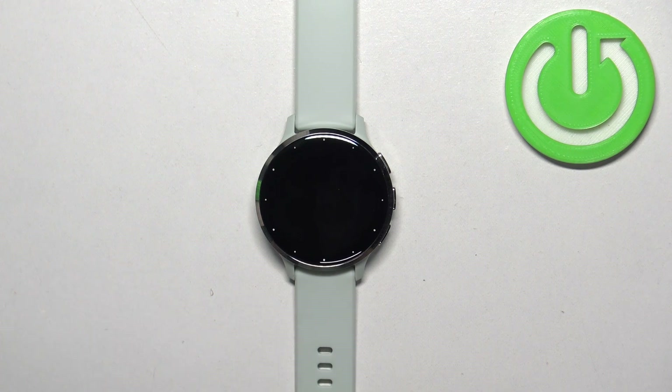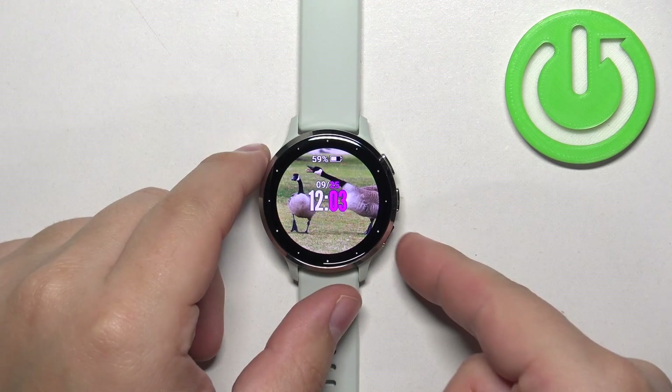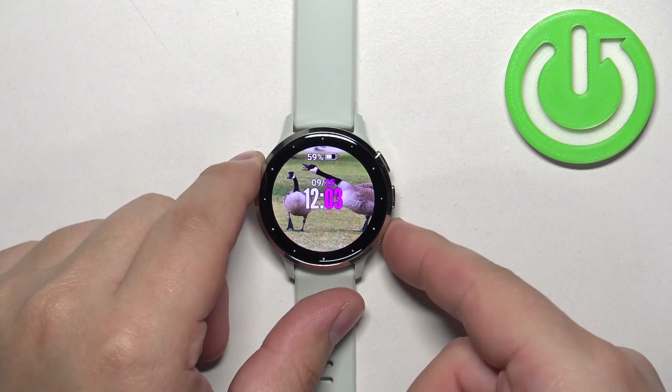First we need to wake up the screen on our watch. You can do it by pressing any of the buttons. Once you wake up the screen, press and hold the back button to open the menu.